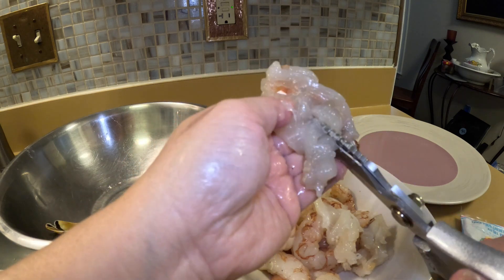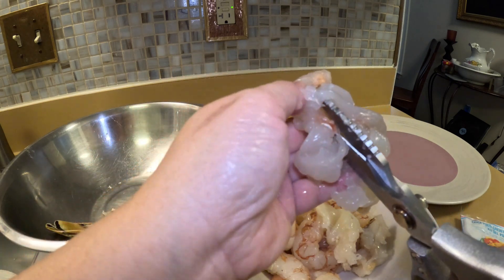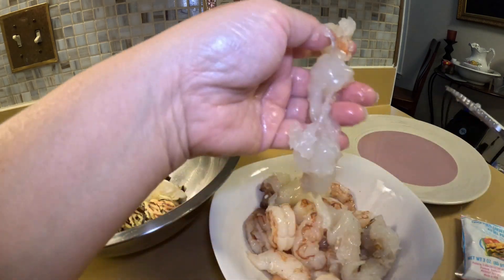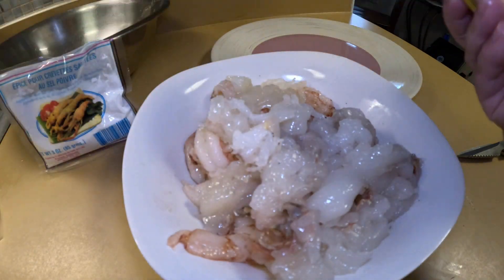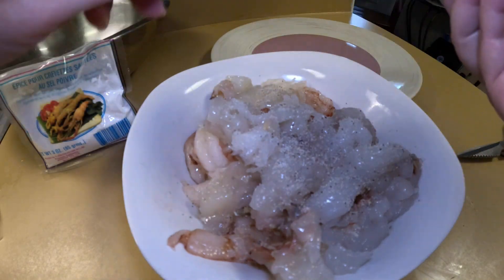Cut it smaller so it'll be easier and faster to cook. I cut up both lobster tails and I'm going to add just a sprinkling of the sauce on here — not much.